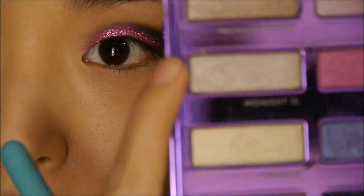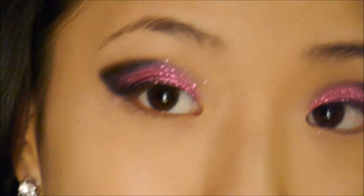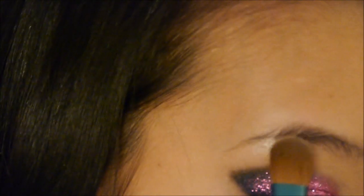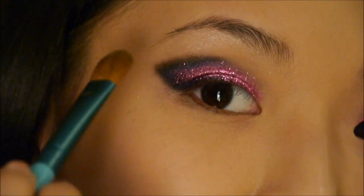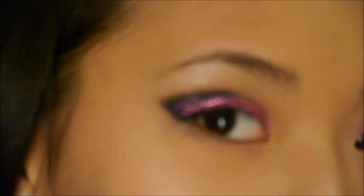Now I'm going to take this shade Midnight 15 and lightly apply that as my highlight color. You don't want it to be too strong — you just want that nice shine when the light hits.